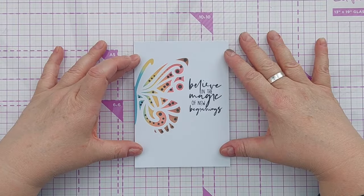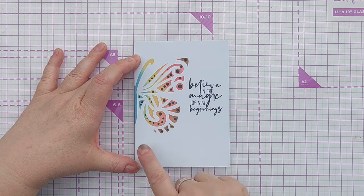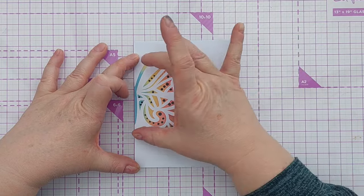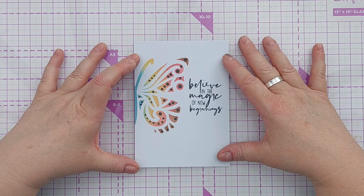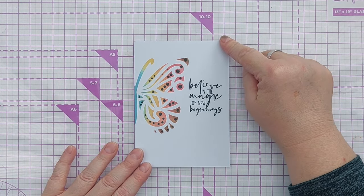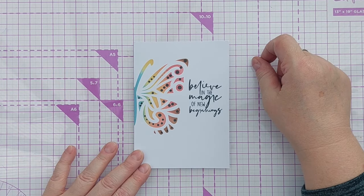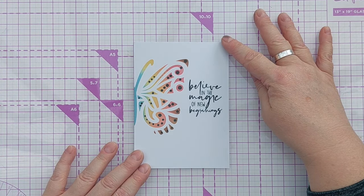That's it - that is all I'm going to do to this card, not going to add any dimension or anything. It's a really simple clean and simple card because you've still got plenty of white space, everything is contained in this band, and I love how those colours have blended - they look really pretty, it's a pretty rainbow. I hope you've enjoyed the video and it's given you another idea to add to your clean and simple cards ideas bank. If it has, please leave a thumbs up, let me know what you think in the comments, subscribe, ring the notification bell, and I'll see you back here very soon - thanks for watching, bye for now.